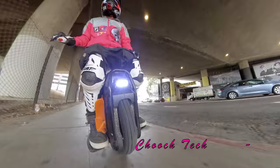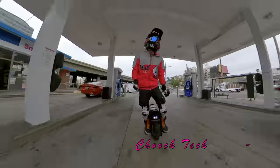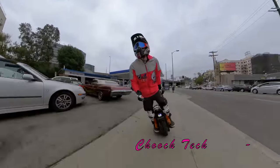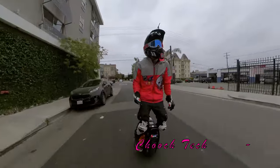Ready for something new? Let's head up to Beverly Hills, up into the hills, and do some one-wheel rally cross — full-on F1-style ripping through the tight corners of the Hollywood Hills. Let's see if we can do it on this thing.